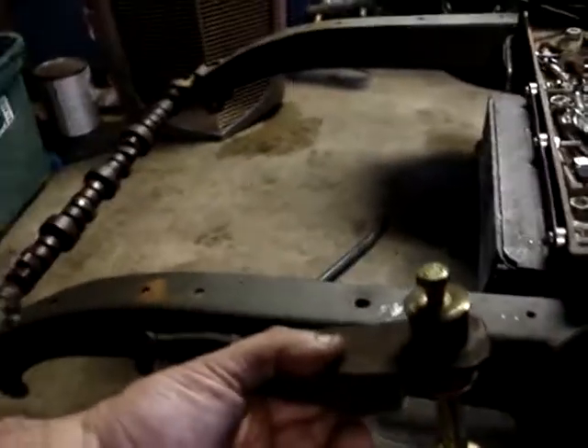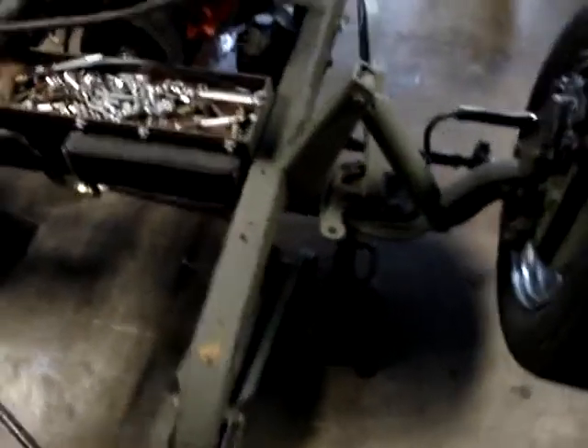Gotta find a way to connect this to that. I have the original part. This is the original 31 arm - this is actually the passenger side. The idea was this one in here, and that connected to the shock or the spring steel. Original bracket - I made a stupid flap on it, it didn't work out. So we'll mess with that, make something else. It's nothing crazy.